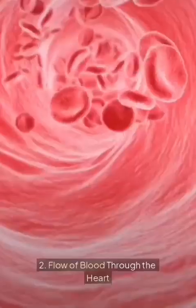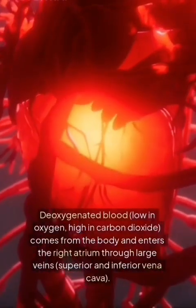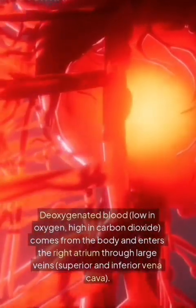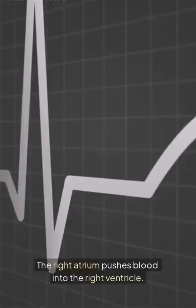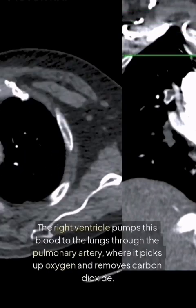Two: flow of blood through the heart. Deoxygenated blood — low in oxygen, high in carbon dioxide — comes from the body and enters the right atrium through large veins: the superior and inferior vena cava. The right atrium pushes blood into the right ventricle, which then pumps it to the lungs through the pulmonary artery.